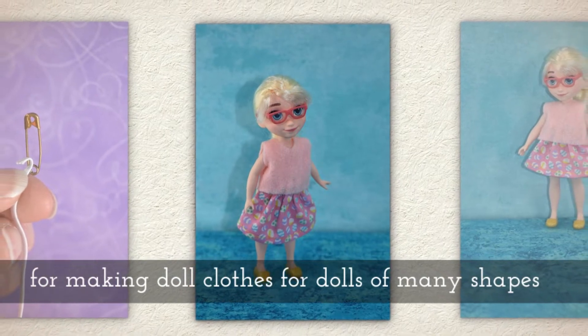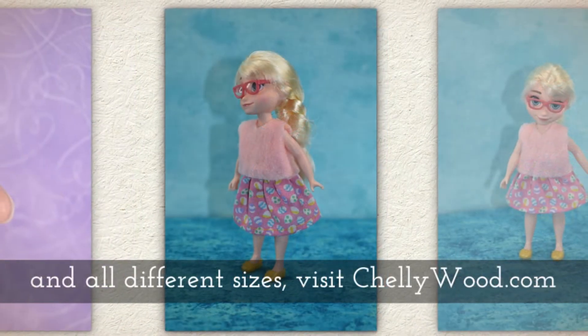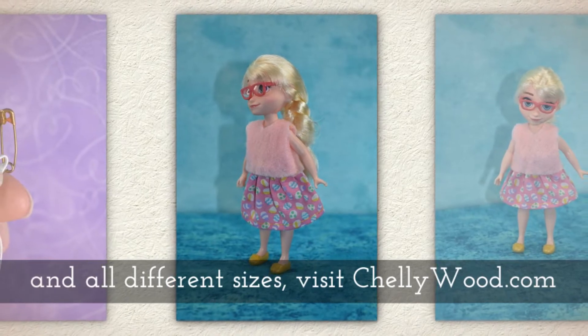For more free printable sewing patterns that will fit dolls of many shapes and all different sizes, please remember to visit my website shelleywood.com.